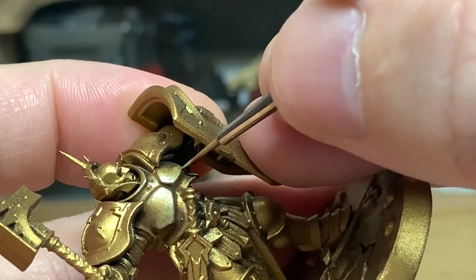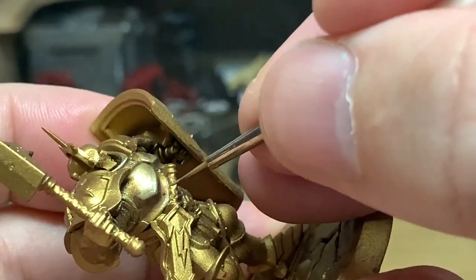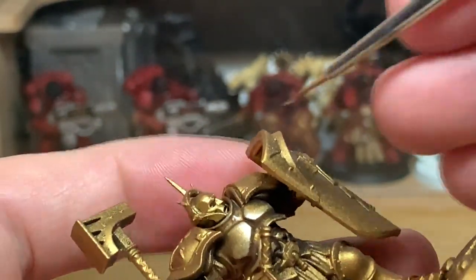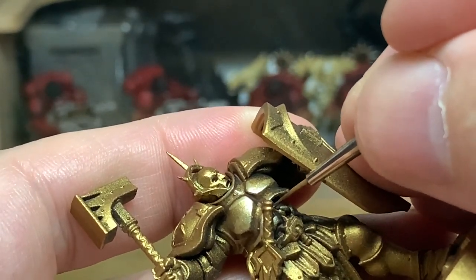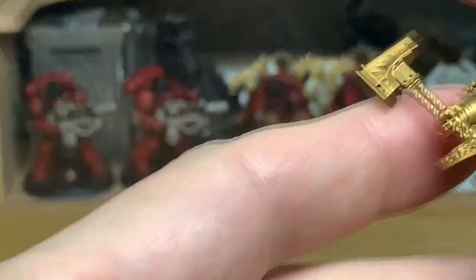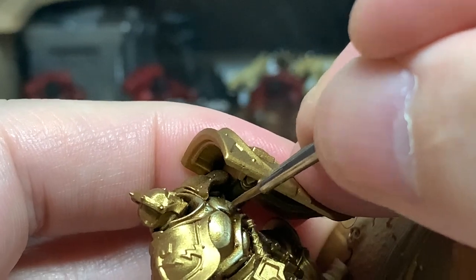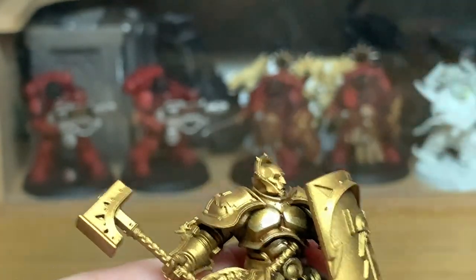We'll be doing something similar with a different gold — we also have Auric Armour Gold — so we're going to play around with that and do a similar thing, just to show different kinds of golds you can use. This should give you a good idea of what you can get away with just by changing the shades. Now we're going on to the next ones, quickly redoing the highlights on all of these using the Liberator Gold and Vallejo Modeler Silver mix — just the edges and very tops of things — it just makes the edges really stand out and look shiny.